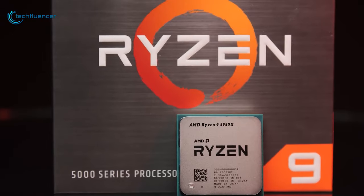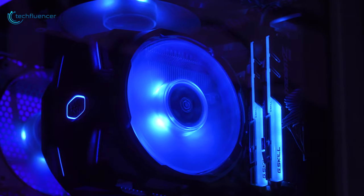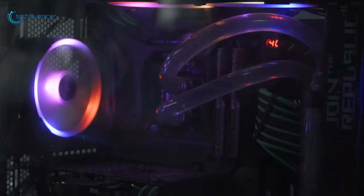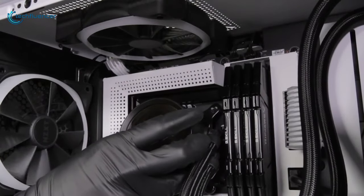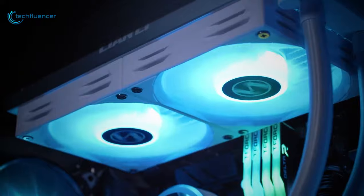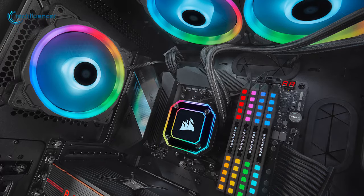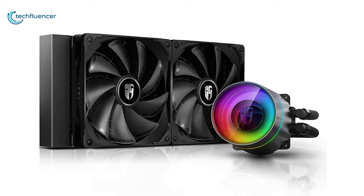CPUs are becoming increasingly powerful with every new release, so you need a reliable cooler to maintain their thermal level. Though liquid coolers can appear quite complex at first glance, they are straightforward to install and even some are fitted with exciting visual features that most gamers will find attractive. In today's video, we are going to showcase five of the best liquid CPU coolers that you might want to get to maximize your CPU performance.